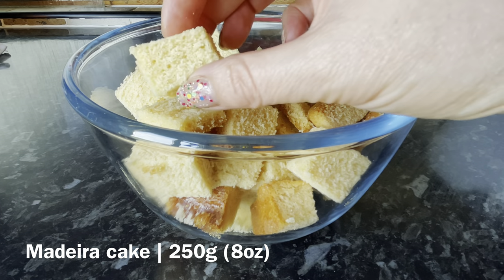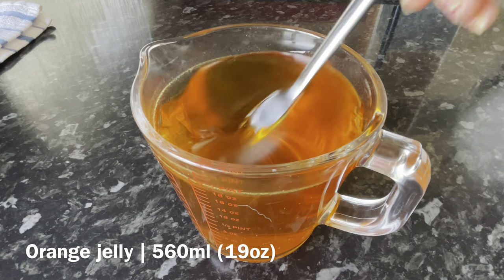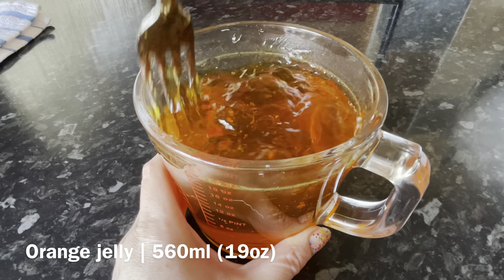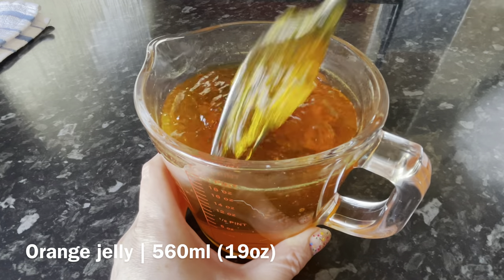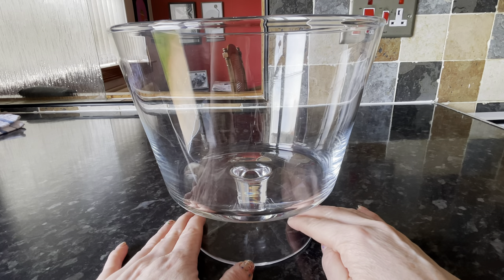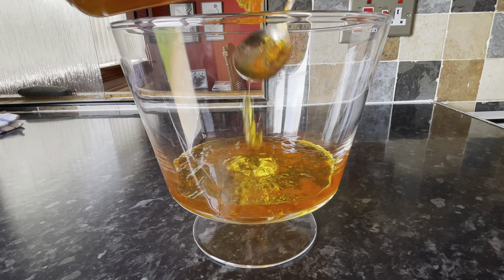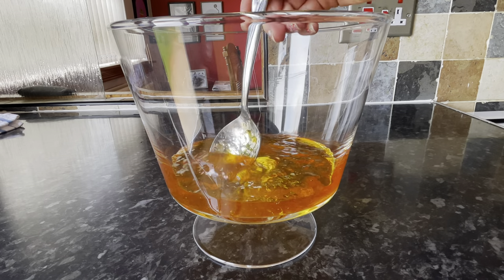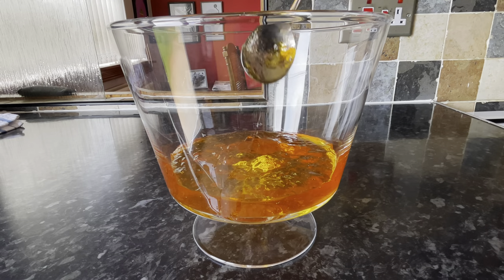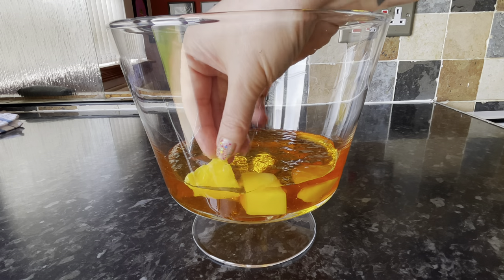For the cake I'm using Madeira cake, but any vanilla sponge works. For the jelly, this is a standard jelly block — I've added half a pint of cold water and half a pint of boiling water, and the end result should be lovely and loose, nice and wobbly, not thick and leathery. Grab a big trifle bowl or make individual trifles in glasses. Pop the jelly into the bottom — you can see how loose that is.